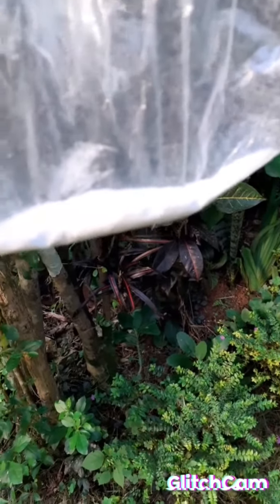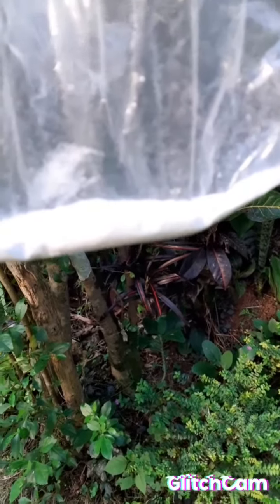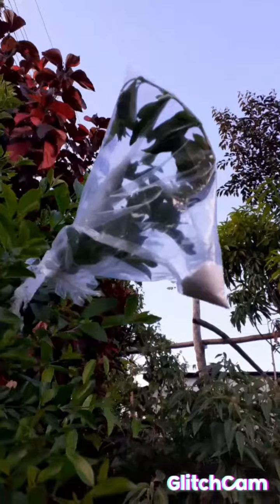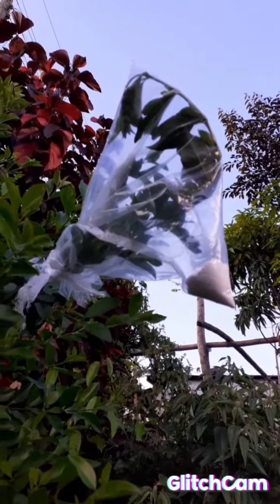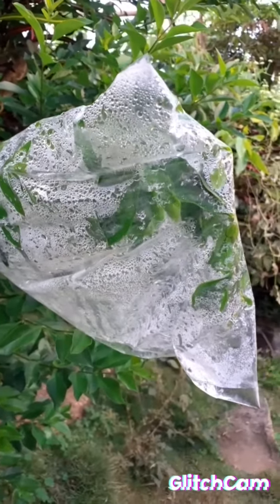Here I have some salt in this clear bag and I'm going to place it over one of these stems and observe what happens later. That is the plant with the salt bag. Here we have the next plant — it has a bag over it but nothing is in it.